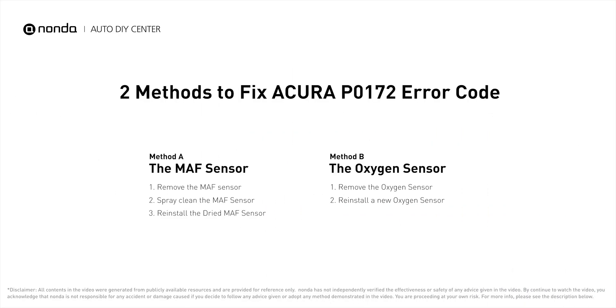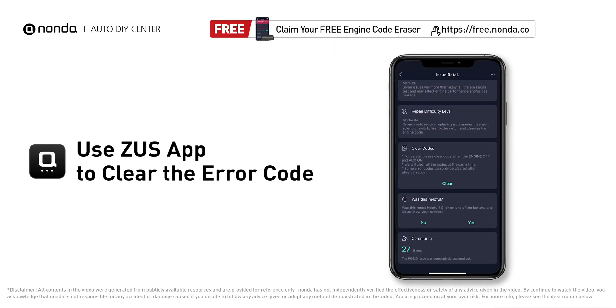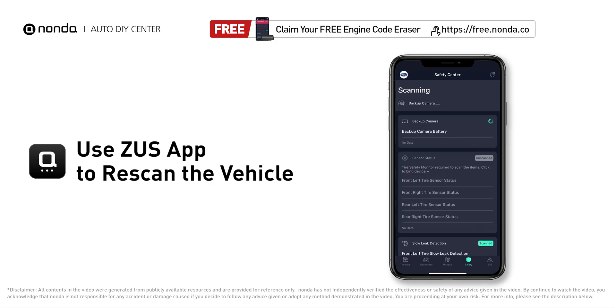So here are two of the most practical solutions to fix Acura's P0172 error code. After the repair, you can use the Zeus app to clear the error code, and tap the rescan button one more time to make sure everything is fine with your vehicle.